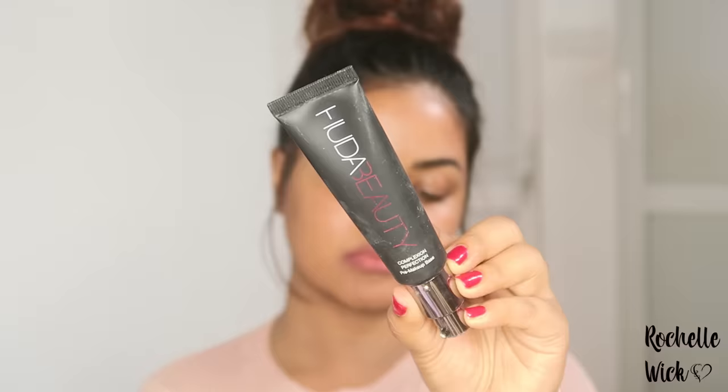Hi everyone, welcome back to my channel. I'm going to show you a tutorial — I'm going to show you a little bit of makeup.